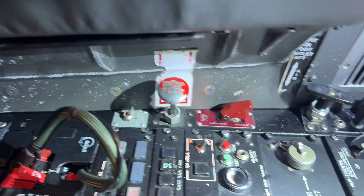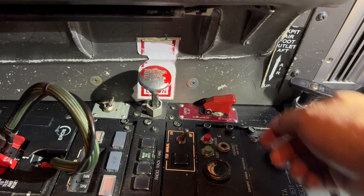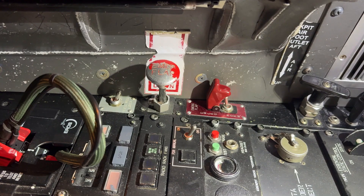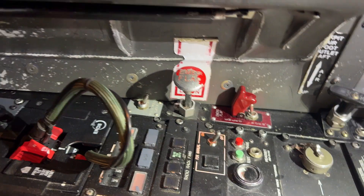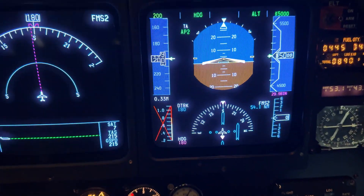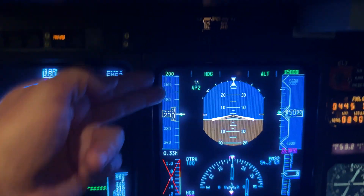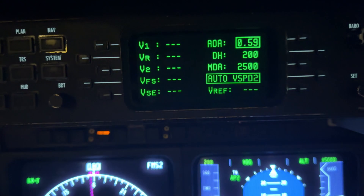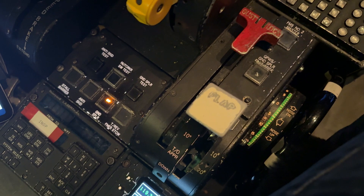We're going to come over here to the emergency flap switch, flip the guard up, and move it to emergency. We know we're going to get the X, the autothrottles will turn off, and the ref is going to show just dashes. Now we're going to lower the flaps. Remember, we could care less where the handle is now, because the handle is out of the equation.